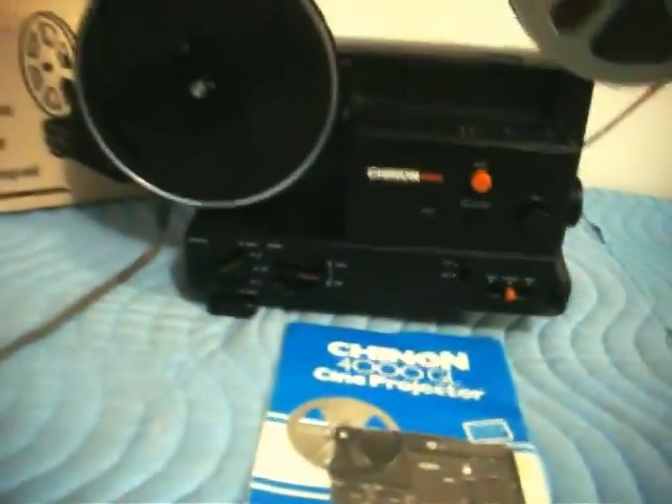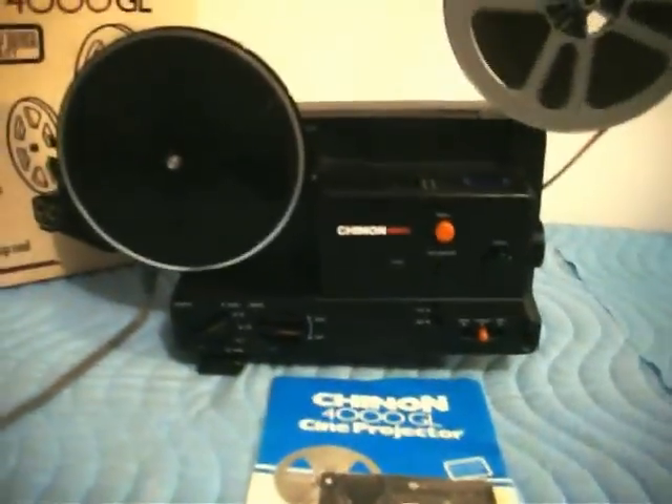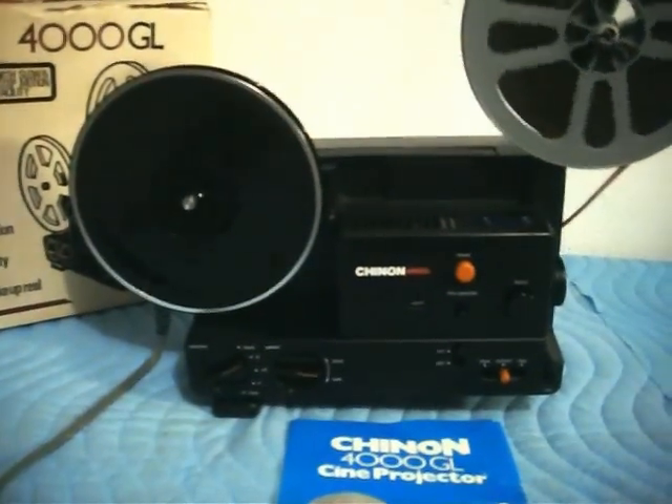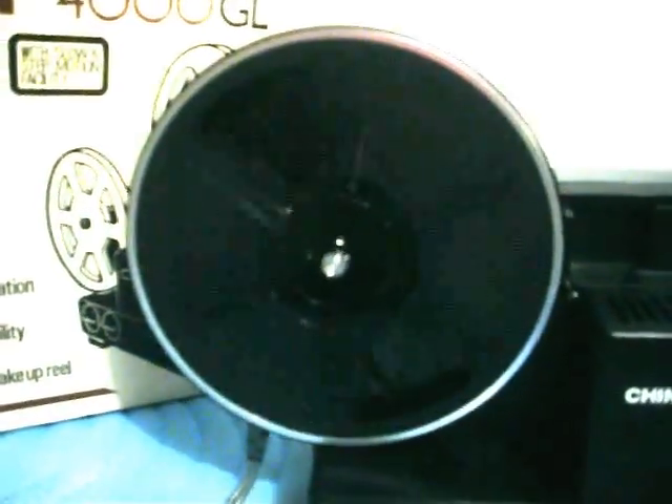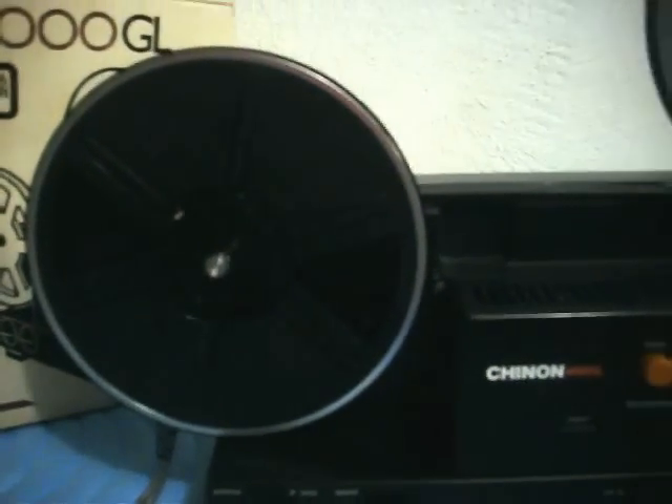It's just a very, very clean projector. These are getting rare — you won't find one like this too often to show your old movies on. The take-up reel is a Bell & Howell take-up reel, just to mention, but it works perfectly fine. It's an auto-load Bell & Howell reel and serves the same purpose. The film threads and loads properly.